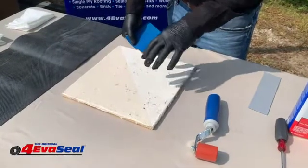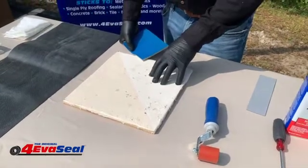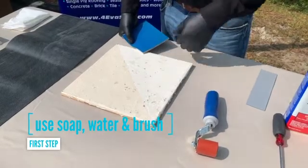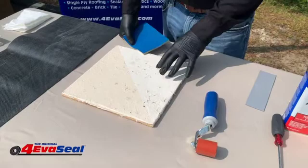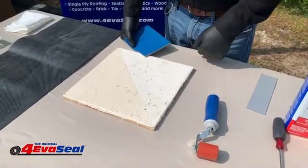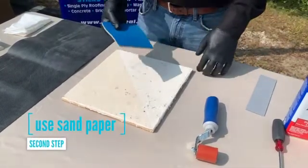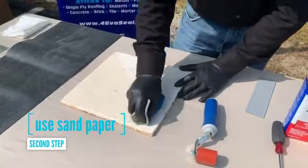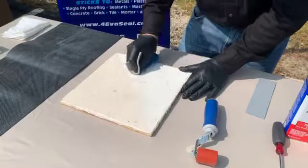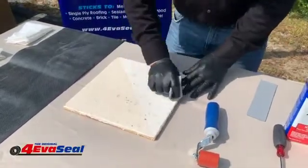To clean this surface there are three different steps. The first step is to use soap, water, and brushes to scrub the surface and get all the heavy residue off. Once the heavy residue is off, you may find there's some loose flaking paint or material. If that's the case, you want to use a scotch-brite pad or sandpaper to sand that surface and remove that loose material. This surface obviously doesn't have loose material, so that step isn't needed here.